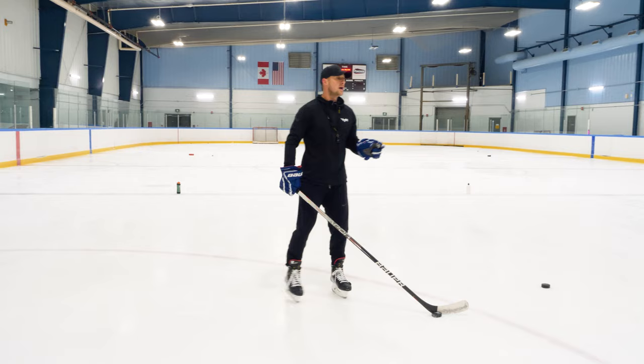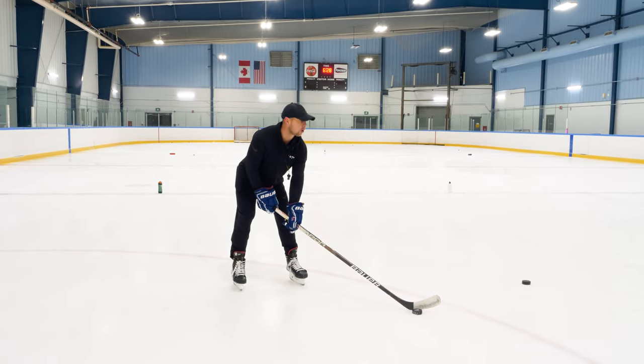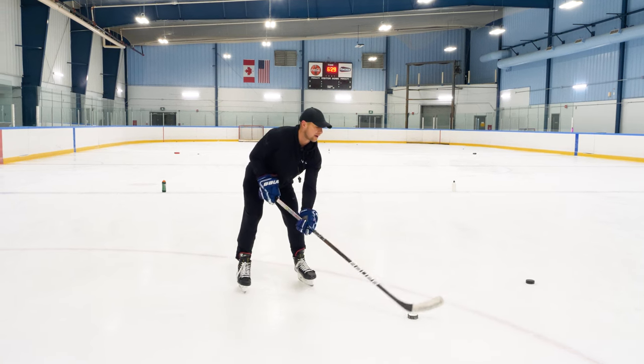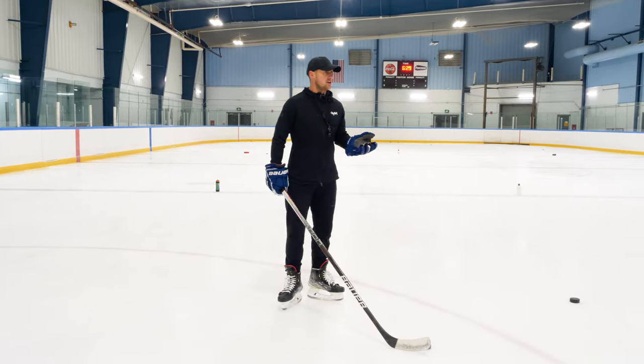With this one, I want you to not have a full blade on the ice. This time, I want the toe lifted off the ice. Why would I do that? Because it's quicker when it's on the heel.